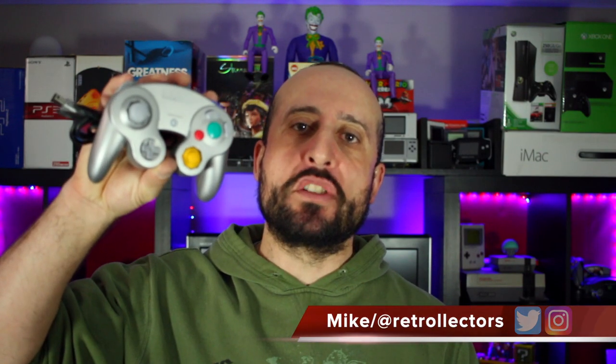Hey, what's going on guys? Mike from the Retro Electors. When you're playing the GameCube, you're stuck using one of these controllers — 10-foot cord length — and you're stuck at the console.